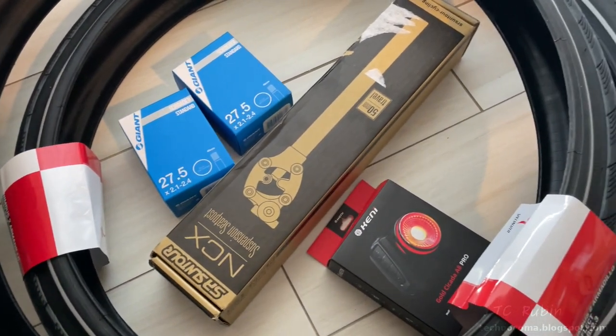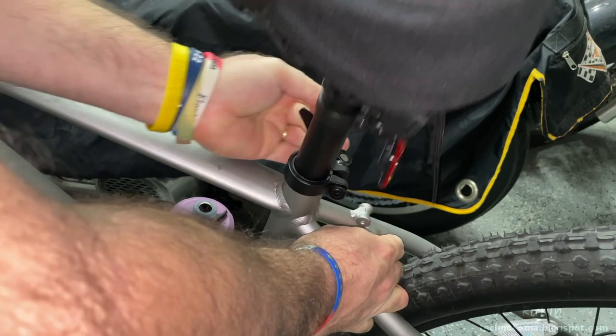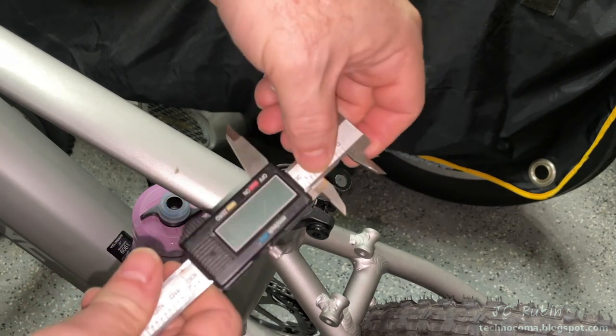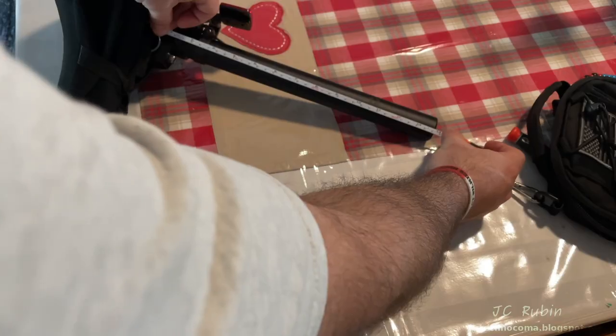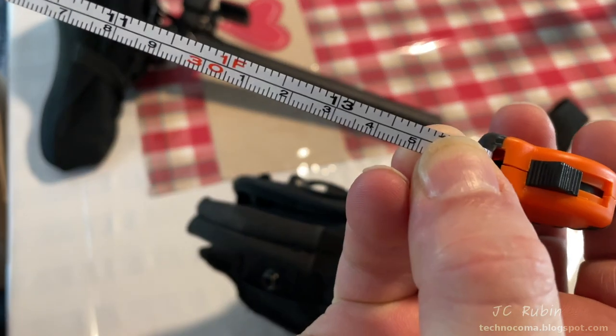I'm removing the seat post first as a separate project before the tires to see the difference. I'm taking a measurement of the inner diameter of the tube — I've got 31.6 millimeters. Then I took a measurement of the length of the tube and it turned out to be 350 millimeters.